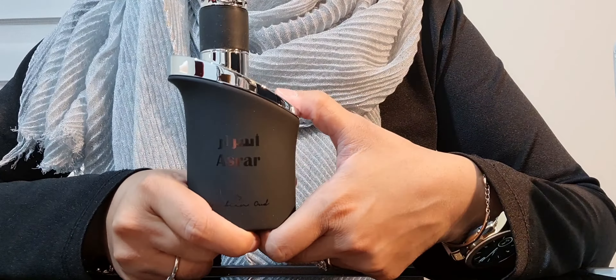This is a blind buy, so what I'm going to do is spray it inside the box, because I've already sprayed amber musk and Al Haramain on one arm, and Oud 36 Nuit and Al Haramain on the other arm. So this one unfortunately is going to have to go inside the box, but I am going to spray it and tell you guys what I think.